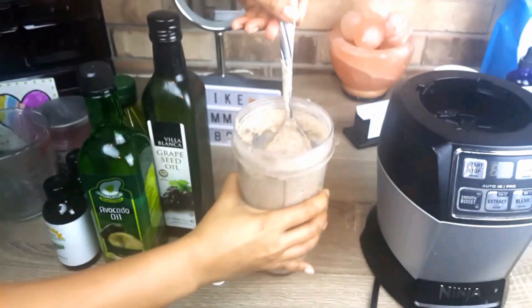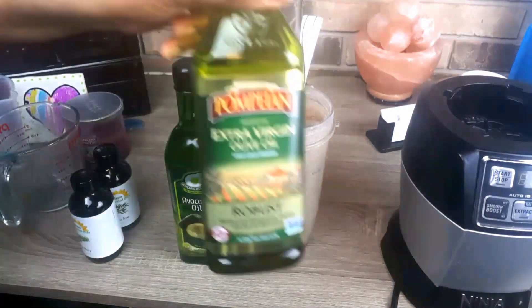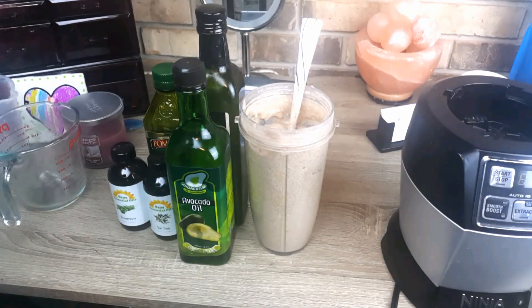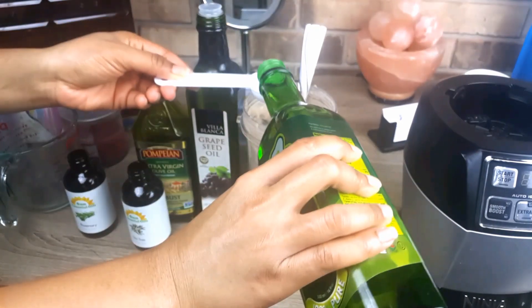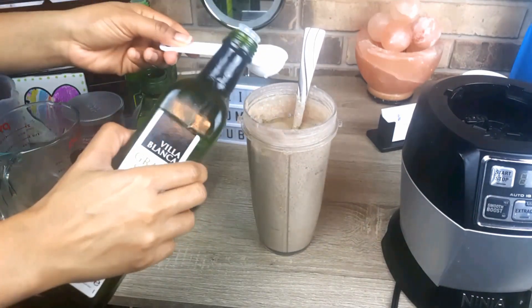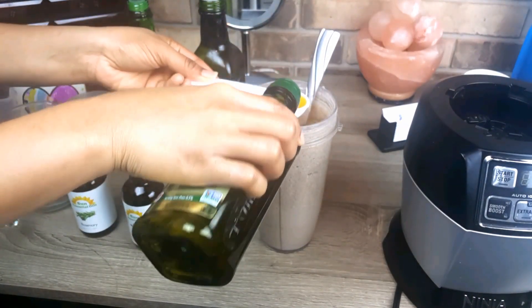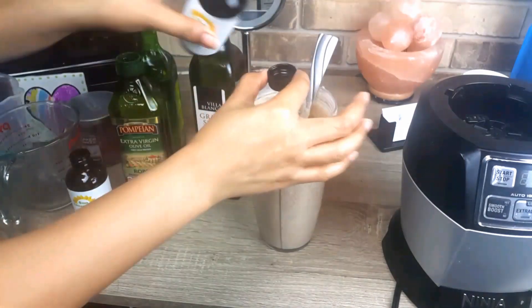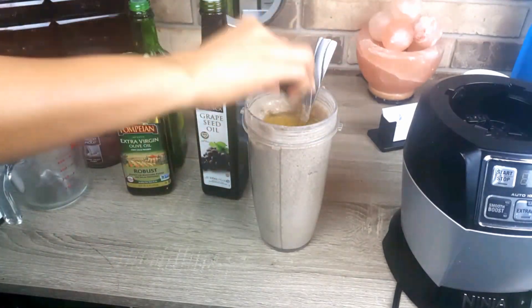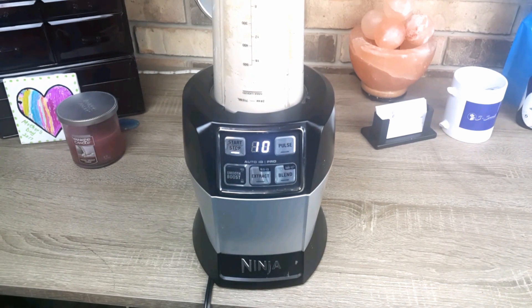We're going to be using grapeseed oil, avocado oil, and olive oil. We're also going to drop in a few drops of essential oils — that's tea tree oil and rosemary oil. I'm going to put one tablespoon of avocado oil, one tablespoon of grapeseed oil, and one tablespoon of olive oil. I'm also going to put about one teaspoon of the essential oils. I'm just going to blend that again so the oil and the fenugreek seed mix up properly.